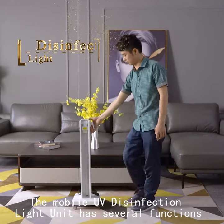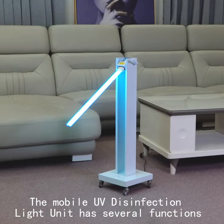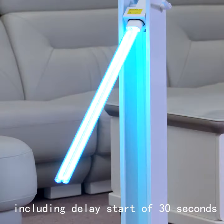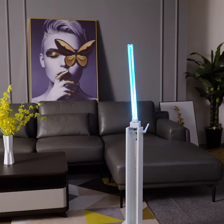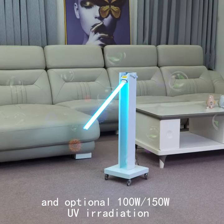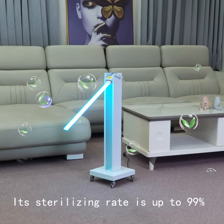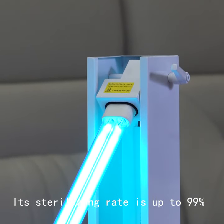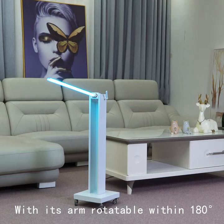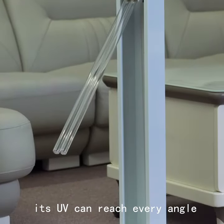The mobile UV disinfection light unit has several functions, including a delay start of 30 seconds and optional 100W or 150W UV irradiation. Its sterilizing rate is up to 99%. With its arm rotatable within 180 degrees, its UV can reach every angle.